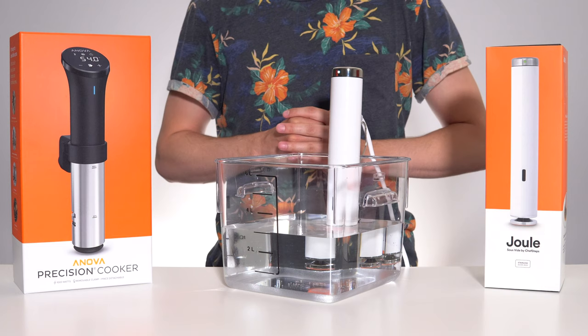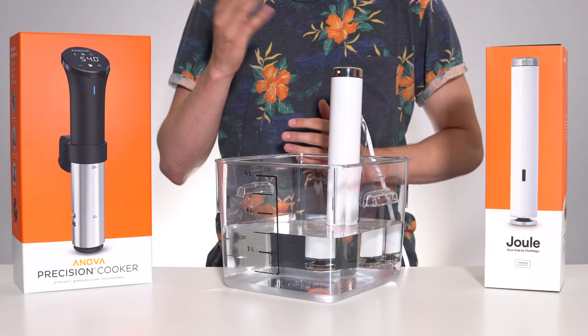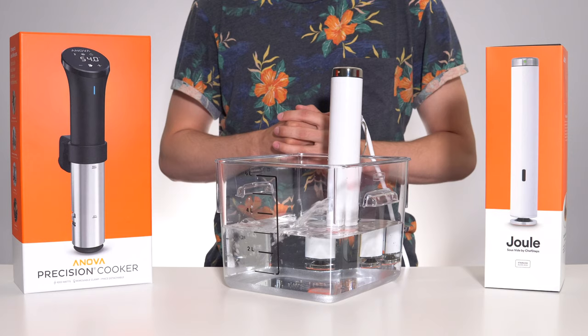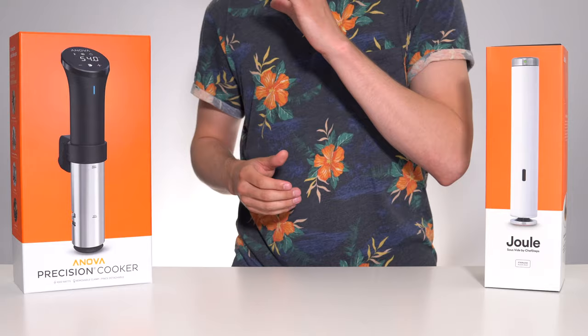Alexa, ask Jewel to cook steak. 'For steak, we recommend cooking it at 54 degrees Celsius for medium rare. Does that sound good?' Yes. 'How thick is it?' One inch. 'Is it fresh or frozen?' Fresh. 'Setting Jewel to 54 degrees Celsius. We need it in the water for 60 minutes.' Alexa, ask Jewel to stop. 'Jewel will stop.' You know the ANOVA app is counterintuitive when asking Alexa to do it is more straightforward.